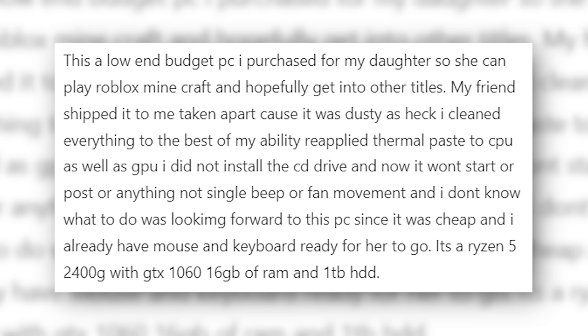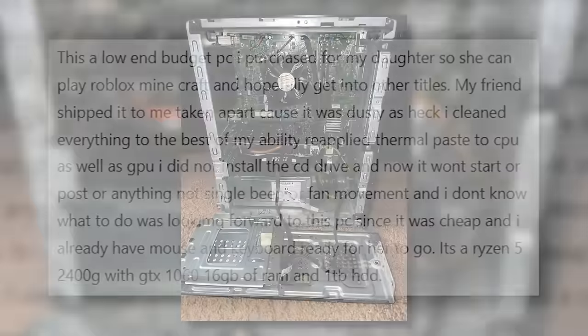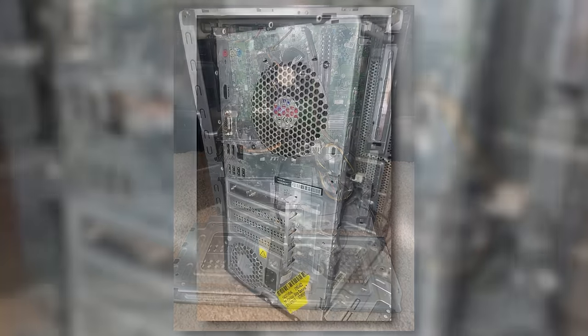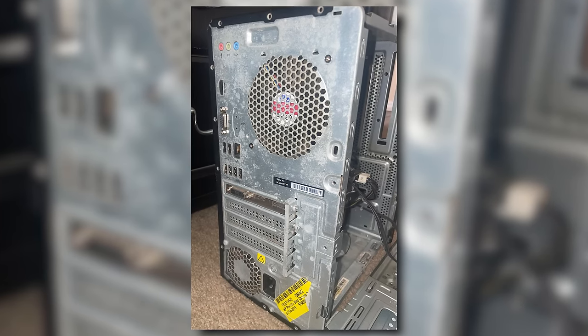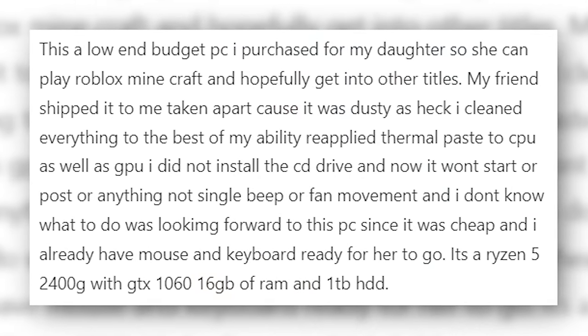This is a low-end budget PC I purchased from my daughter so she can play Roblox, Minecraft, and hopefully get into other titles. My friend shipped it to me taken apart because it was dusty as heck. I cleaned everything to the best of my ability, reapplied thermal paste to CPU as well as GPU. I did not install a CD drive and now it won't start or post or anything — not a single beep or fan movement. I was looking forward to this PC since it was cheap and I already have a mouse and keyboard ready for her.